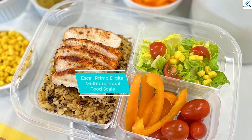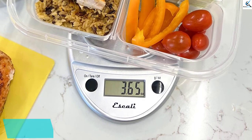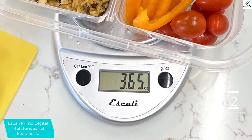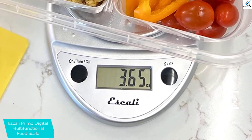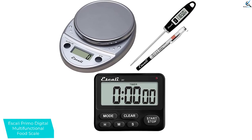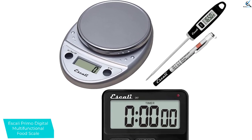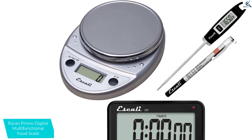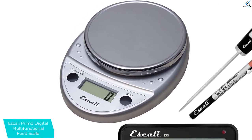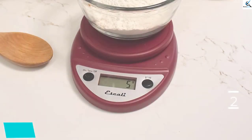At number 2, we have the Scali Primo Digital Multifunctional Food Scale. When you are looking for small weighing scales, you cannot skip this one from Scali Primo. It will be hard to ruin this modern-looking kitchen scale. Plus, the operating buttons are sealed underneath a clear plastic layer for extra protection. Coming with a lot of decorative colors, any of them will accent your kitchen decor. Not to mention, the 11-pound capacity scale measures only in ounces, pounds, and grams. The two buttons are easy to use, and you need to long press the tear button to turn the power off.